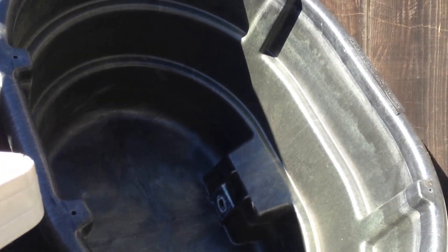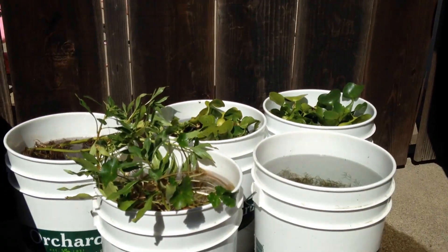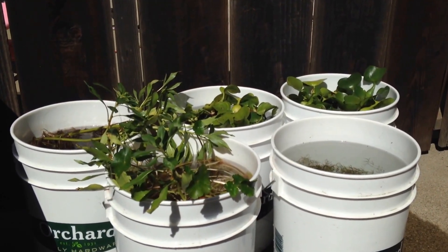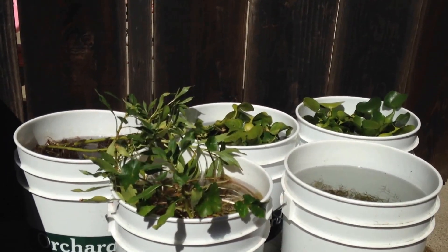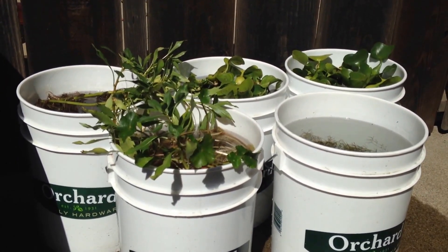Anyways guys, that's the pond. I've got some ideas for how I want to do this next year — obviously give it a few more months, see what happens, and maybe change up what goes into it. I think next year I'm going to play around a little bit with some water lettuce and some other water plants. By and large, really happy with how it turned out. We'll talk to you soon — bye!